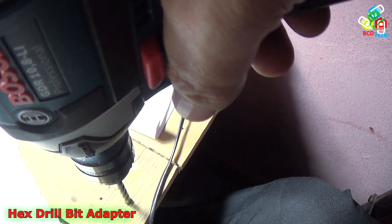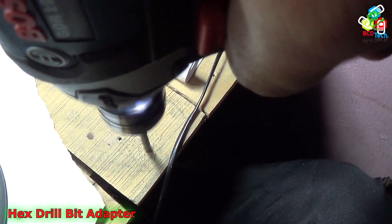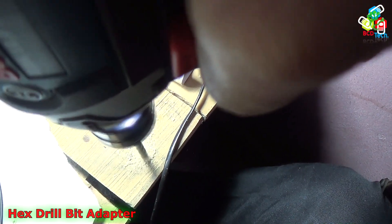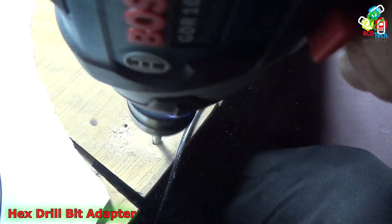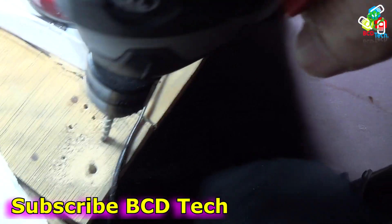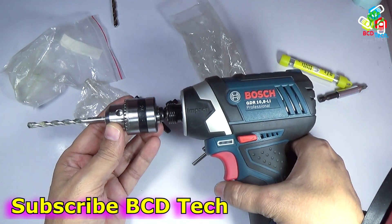Now I will show you the performance of this adapter. As you can see, with the help of this adapter I can use this impact driver as a drill driver. That completes this part of the video.